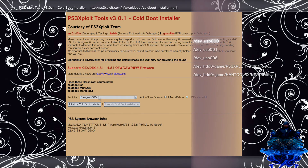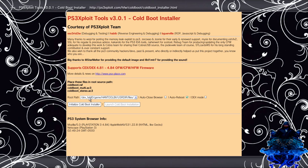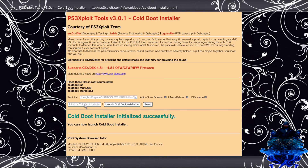Press X, go all the way down to the last one that says Dev HDD 0 slash game slash HANA toolbox users. Press X and select that last one. Press X right there and make sure that you select the last one. Press X, go down to initialize cold boot installer, press X. Once you get cold boot installer initialized successfully, go over to launch cold boot initialization, press X, and this will reboot your PS3.